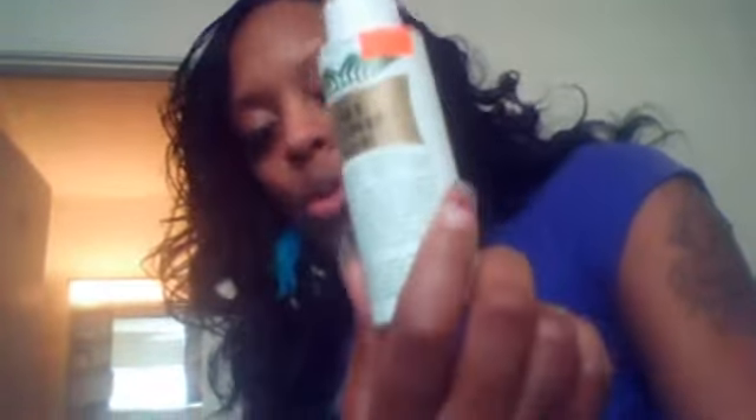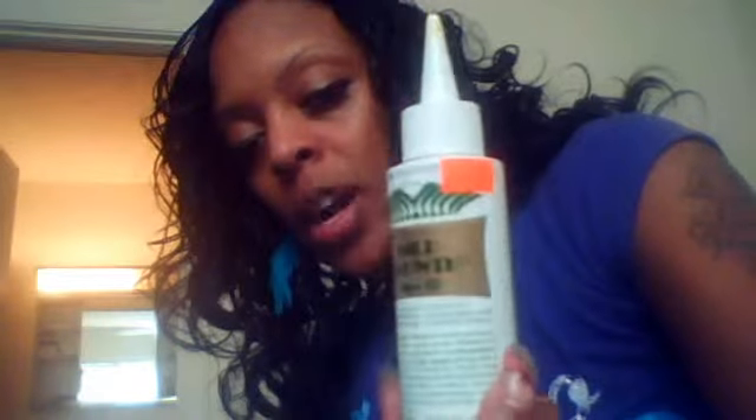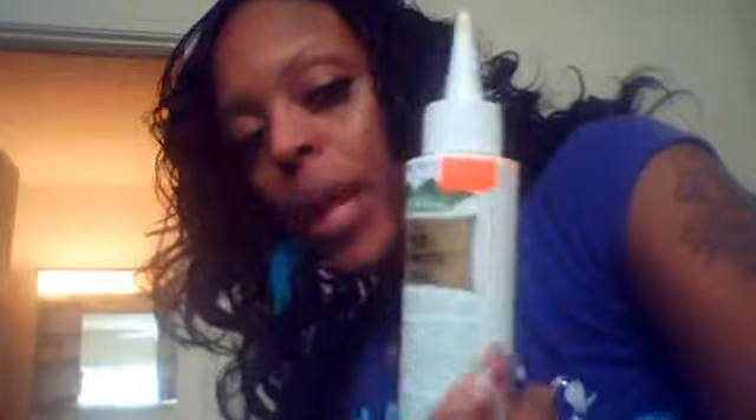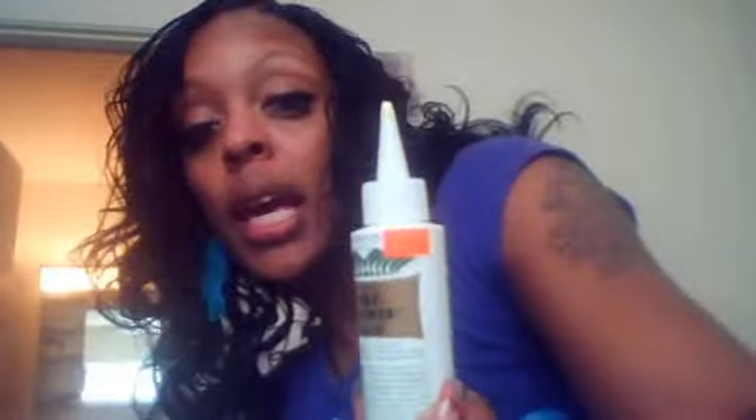I bought this from Super Beauty World. I swear by this. I had what is called traction alopecia. When I apply my weaves, I do not put it on my edges anymore — I actually add it more to the top where my hair is at. I swear by this, it has grown my hair back in. It's called Wild Growth, it is $7.99 — cheap but works well.